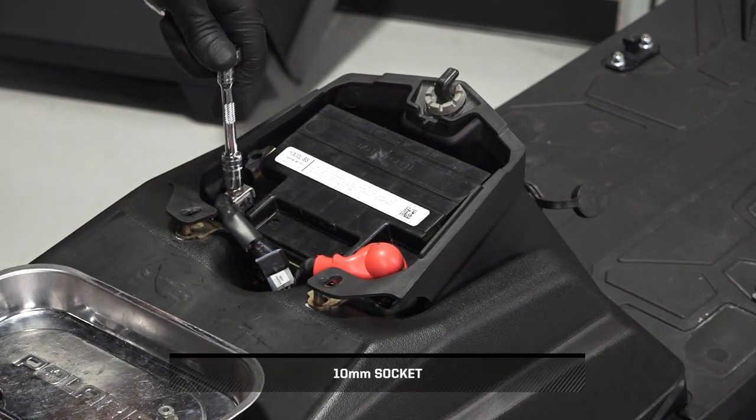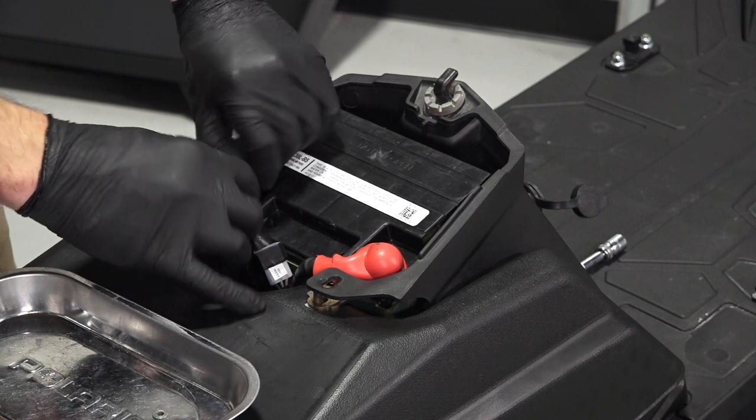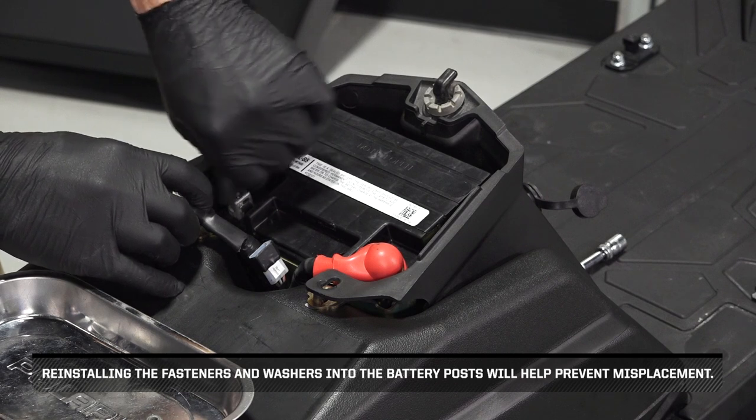Next, remove the negative battery cable first to prevent arcing and set aside. Reinstalling the fasteners and washers into the battery posts will help prevent misplacement.